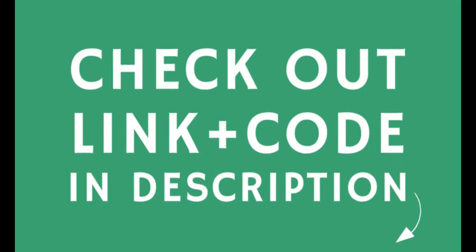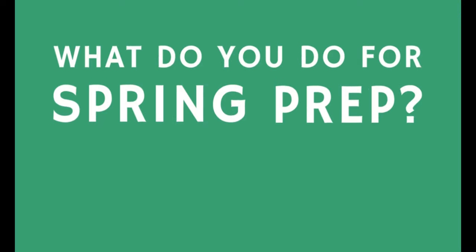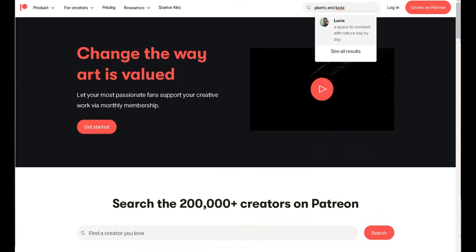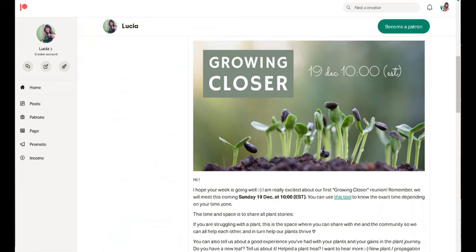If you'd like to try it out, Instant Plant Food has offered 20% off to everyone in our community, so make sure to check the link in the description below. Do you do anything else to prepare for spring? I'd love to know, so comment below — the whole community would appreciate it. If you'd like to support this channel, we do have a Patreon page. I'll leave the link here, and as always, I'll see you in the next one.